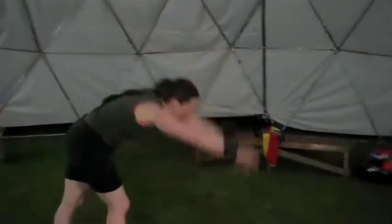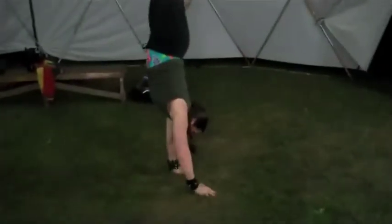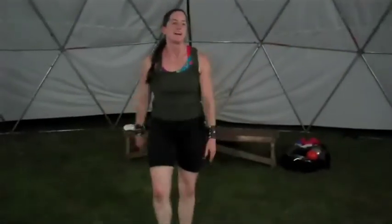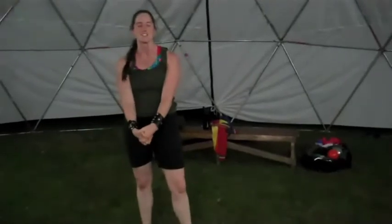Walking on your hands — you can walk forwards, backwards, and sideways at times. I was trying to give people some exciting tricks to incorporate with whatever they're doing with hoops, poi, or staff. Thank you so much.